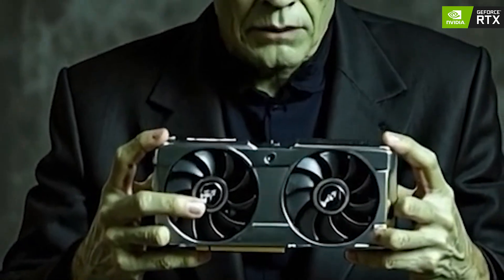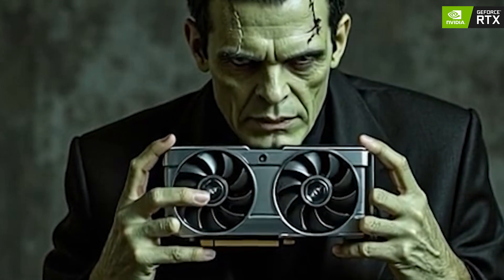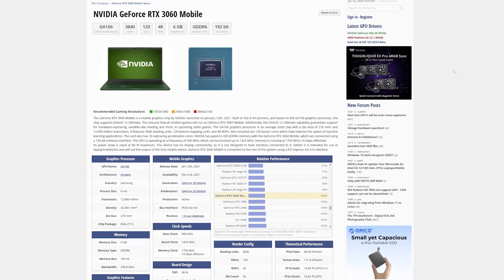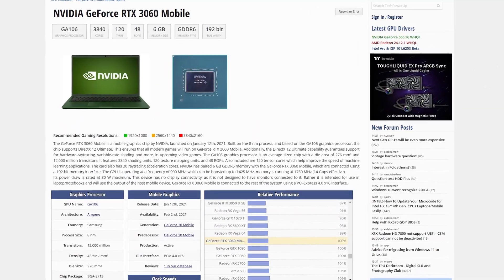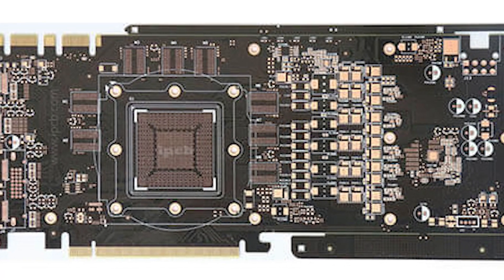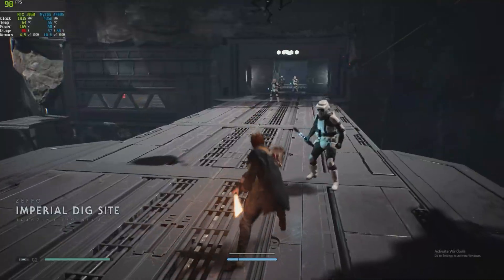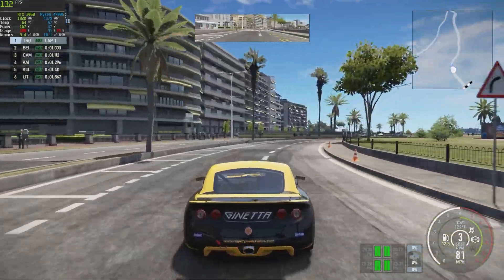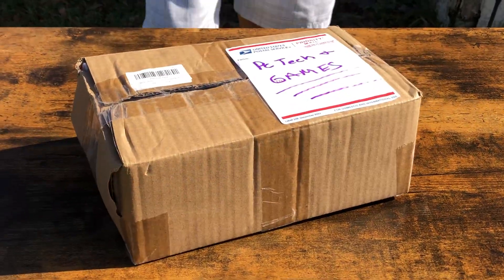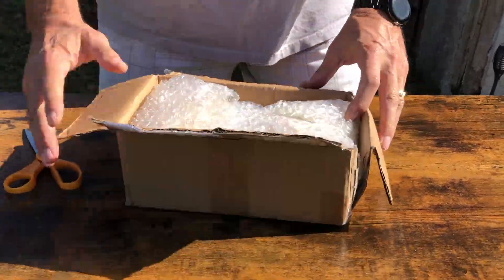I finally got my hands on the $100 RTX 3060 Frankenstein card. This is a 6 gig mobile RTX 3060 that someone in China ripped out of a laptop and glued onto a normal graphics PCB. Today we're gonna see how this card performs with the latest drivers in a handful of games. First we'll unbox the card to see if we actually got a 3060 or if this is just a full-blown scam.